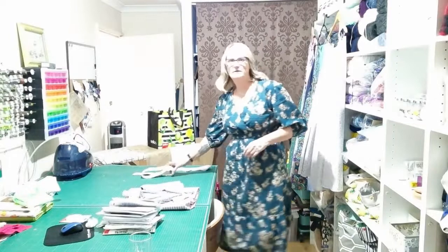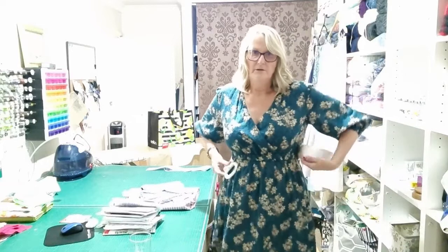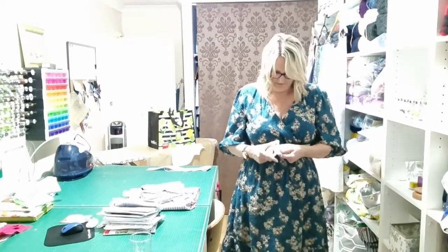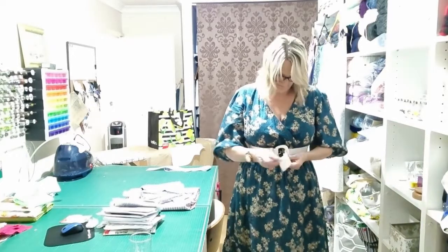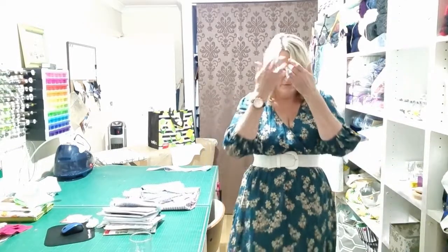Initially I didn't wear this dress — I made it, wore it once, decided I didn't like it, washed it, and hung it in the cupboard. I put it on this morning and to be honest, with or without the belt — this is one of those stretchy belts — I actually really like it. I think it was two things: the elastic was too tight, and it's a bit looser now because I've lost a little bit of weight. Just a smidge.